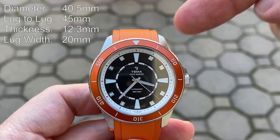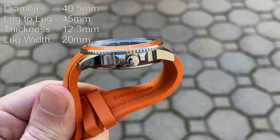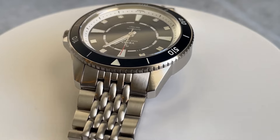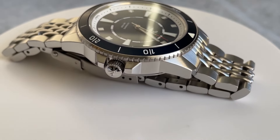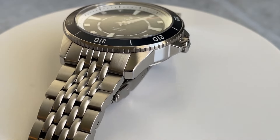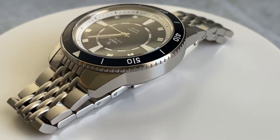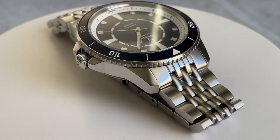The case is 40.5mm in diameter, a short 45mm lug-to-lug, is quite thin at just over 12mm thick, and has a 20mm lug width opening. There is circular brushing on the top of the mid-case with high polish sides. The lugs and crown guards share a crisp, angular design. The crown guards are also brushed on top, while the crown itself has a high polish finish. I like the limited use of high polish on this watch, which in combination with the brushed finishing on the hands and indices gives the watch a more toolish feel overall.